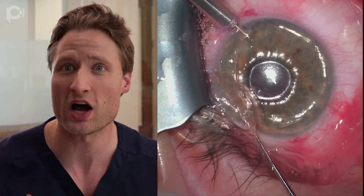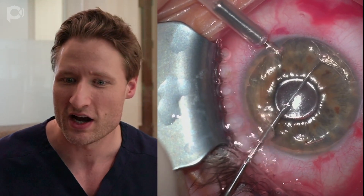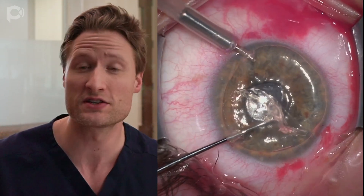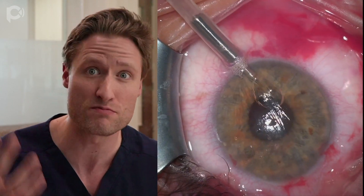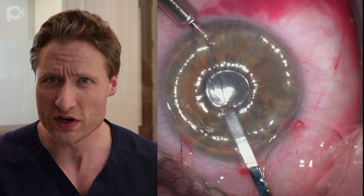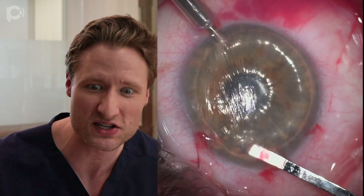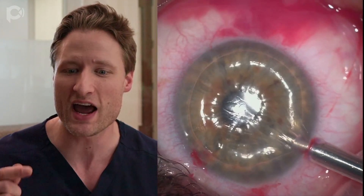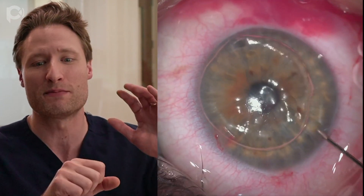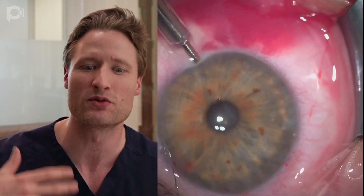This is descemetorhexis, which I always prefer to do under air, even in these phacic eyes. You may worry about damaging the patient's natural crystalline lens — with the subtenons block you often get a little dilation. Many doctors do descemetorhexis in phacic eyes under viscoelastic, but I think air is preferred because you have better contrast and visibility. You can see remnants that would be left behind better. With an AC maintainer connected to a 60cc syringe held by my assistant applying steady pressure, that keeps the chamber nice and stable and formed.